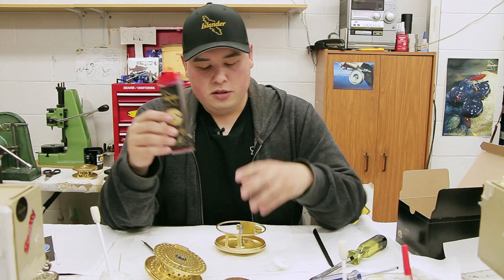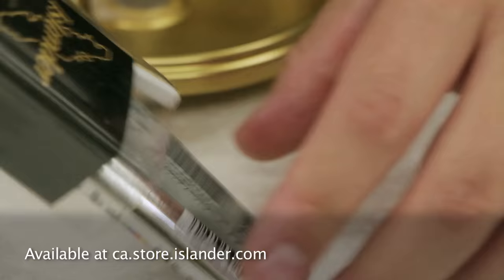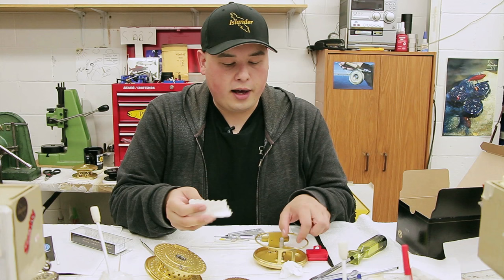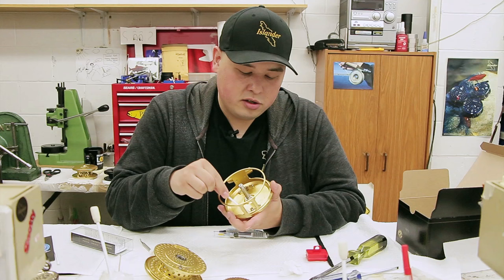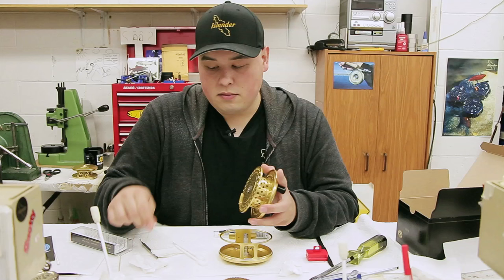This here is our Islander reel maintenance kit — you can get this online at our web store. It comes with the oil and grease we recommend, which is Super Lube oil and grease. It also comes with a little cleaning pad and some cleaning foam that are really good for getting off all the dirty oil and dirty grease off these pieces. Then you come in and do the same thing — get all the old grease out of there.